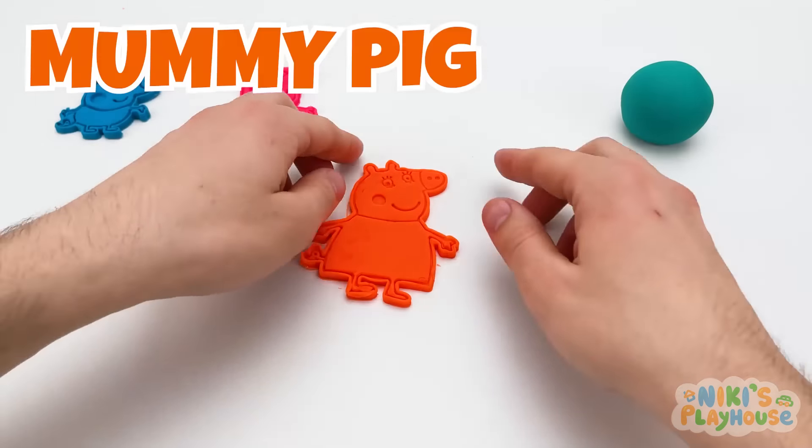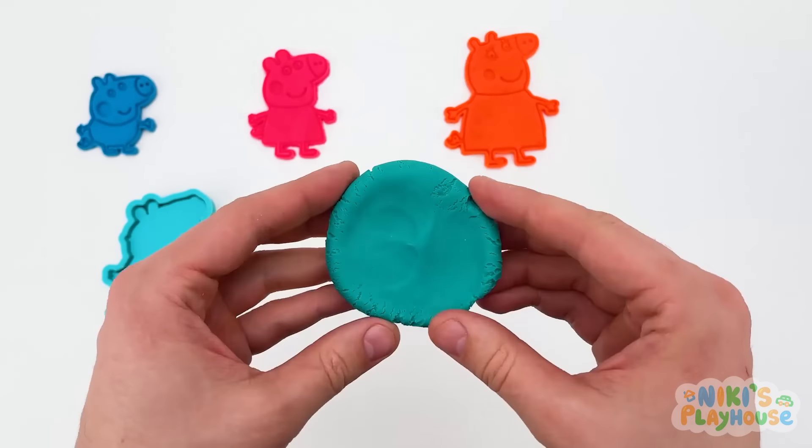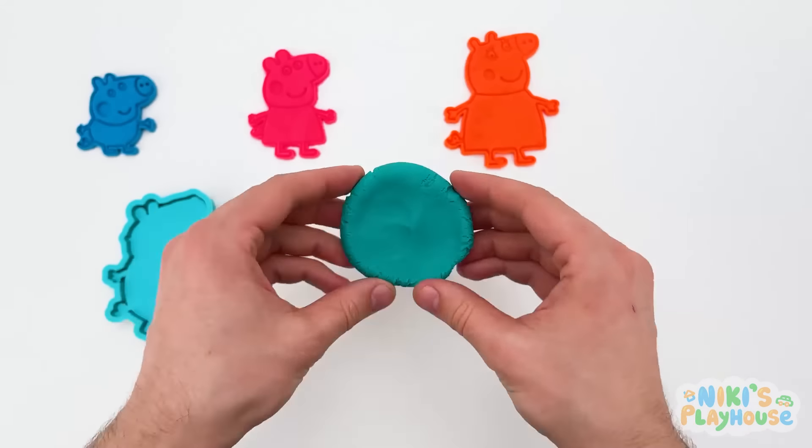Which of Peppa's family is missing? Who will we make next? Daddy Pig! That's right! What color is he? Turquoise — or we can say bluish green, too! We're gonna need a lot of rolling for Daddy Pig! Roll up, down, round, and around! Let's check if we rolled it big enough! Hurrah! He fits! Daddy Pig is missing his family, so let's get him made! Push, press, push! Daddy's in a rush! Let's take off the cutters and check him out! Wow! Now he can join his family! Thanks, friends — Daddy Pig is happy now!